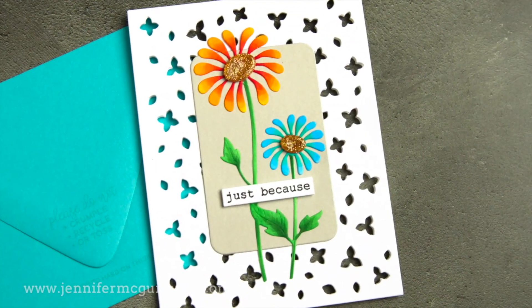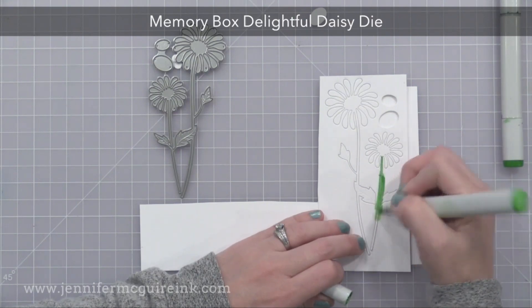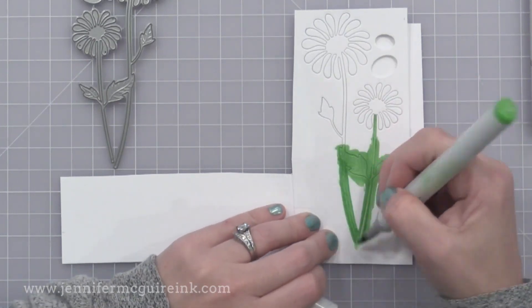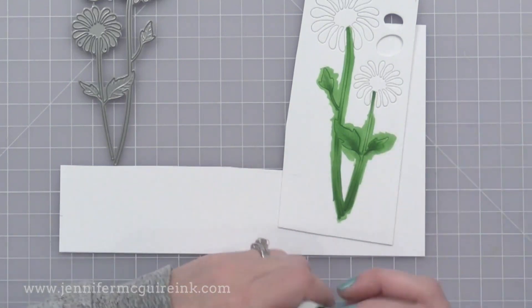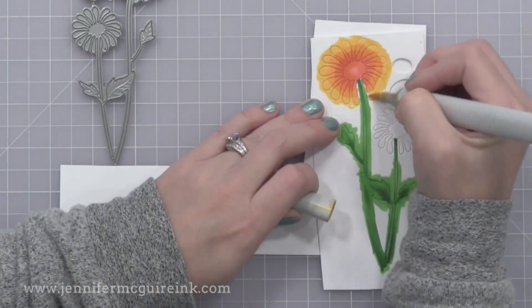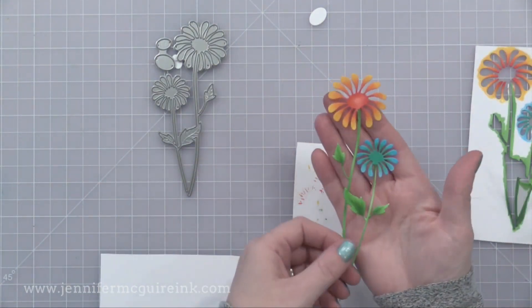My next example is very similar to the first, but using some different products. I wanted to show you could probably use a lot of things you may have on hand already. This is the Memory Box Delightful Daisy Die — this is such a fun die. I die cut it from white cardstock, left it in its negative space, and added coloring to it. It's easier to add color to these dainty dies when you leave them in the negative space — it's kind of like a holding place for it. After I added all of my color, I just removed it from its negative space, and now we have a colored die cut.